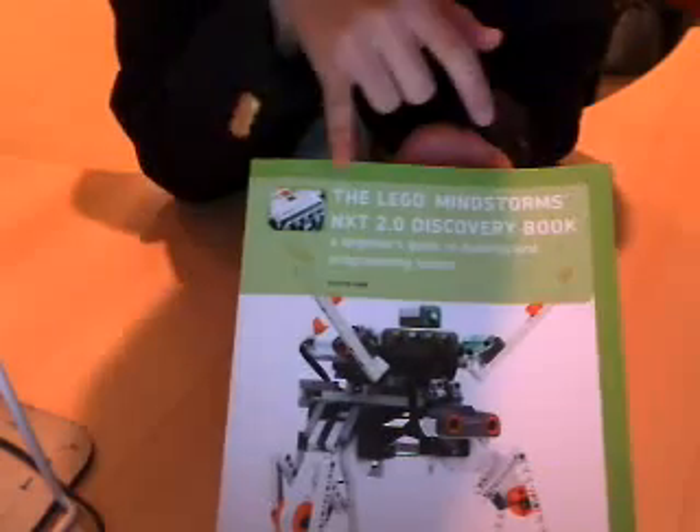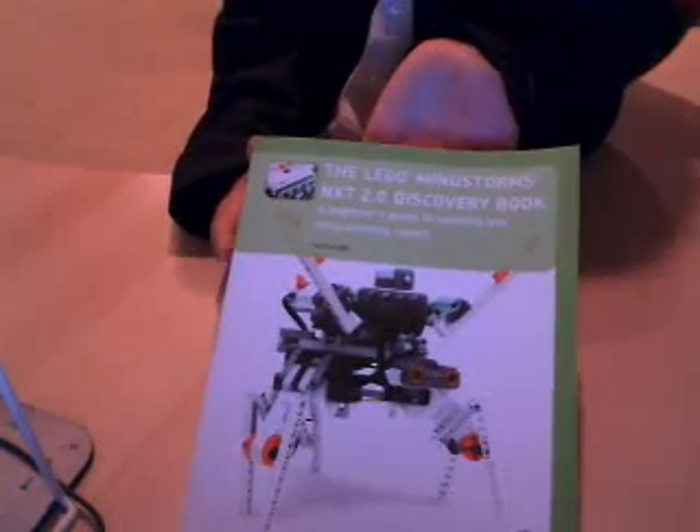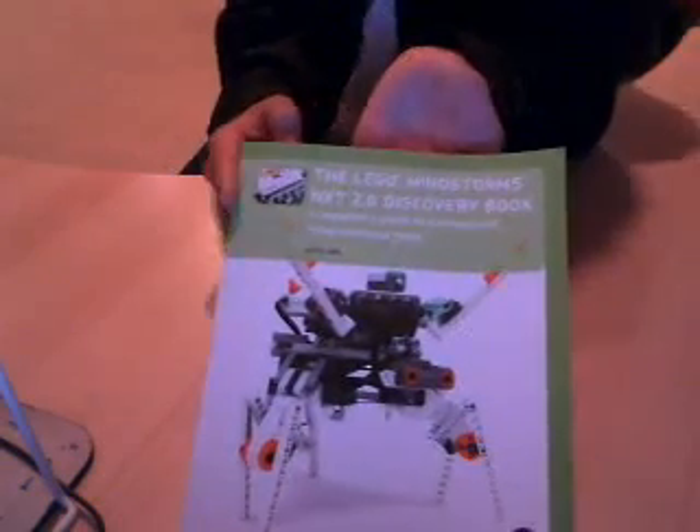Now, with this, I'm not sure if it would work with the 1.0. I know he has a book for the NXT 1.0 and some other ones, and I think one about the First Lego League, which is a competition with Legos.